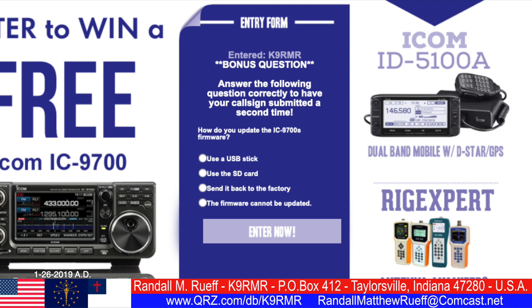Today's bonus question is: how do you update the ICOM IC9700's firmware? Do you use a USB stick, use the SD card, send it back to the factory, or very simply, the firmware cannot be updated?